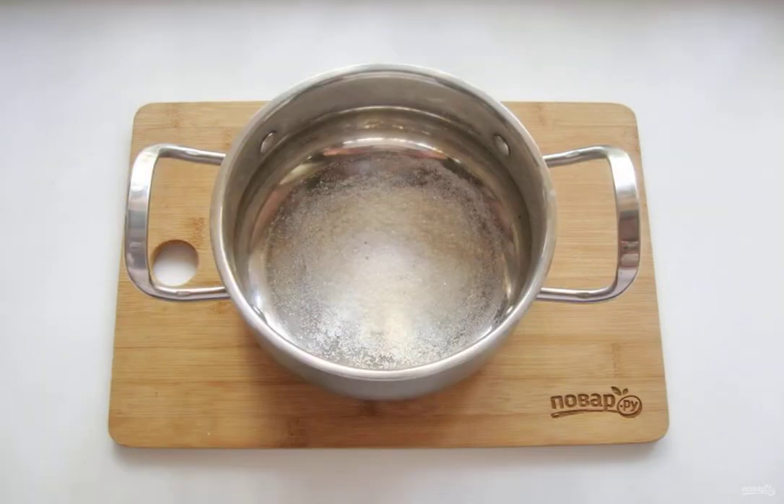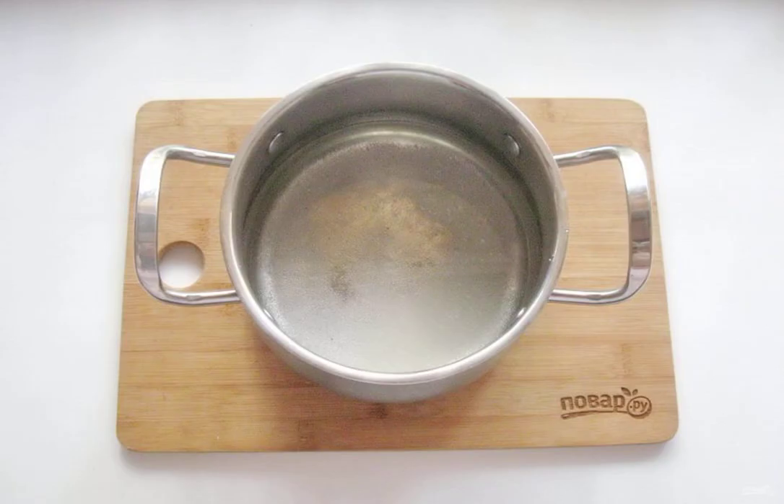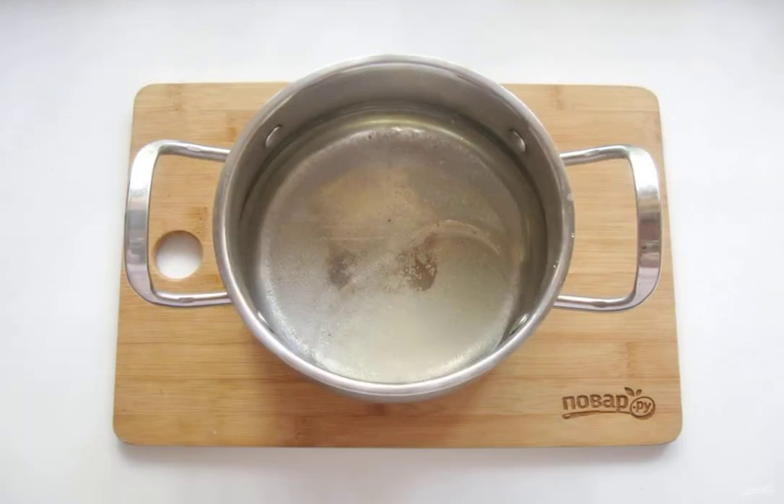Prepare the marinade. In a saucepan, pour salt and sugar. Pour the water and sunflower oil. Mix all the ingredients together.